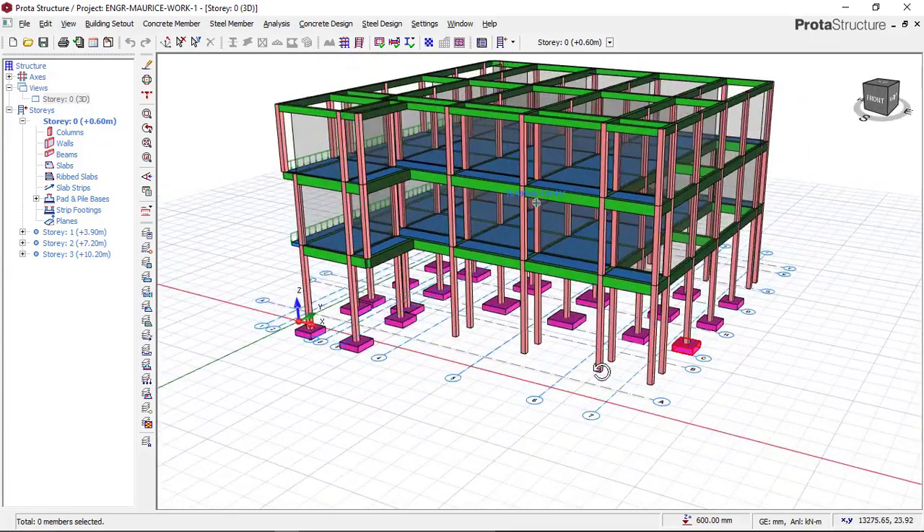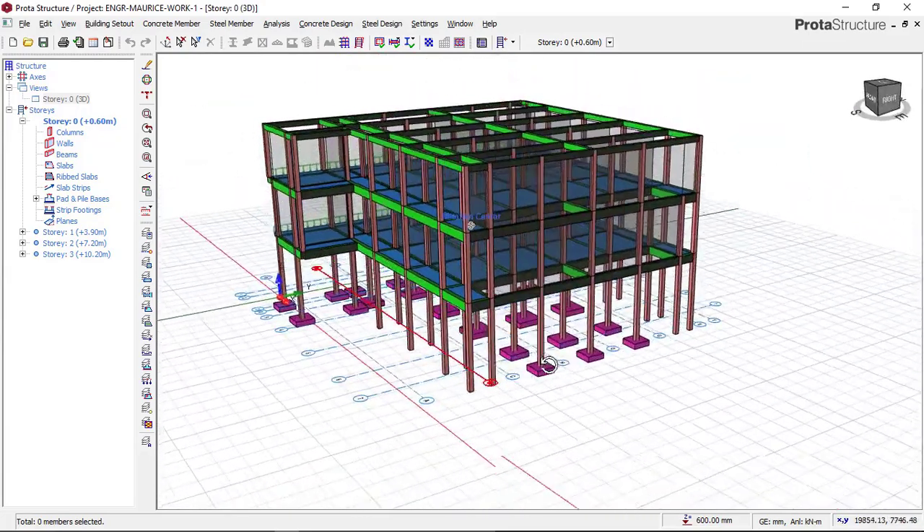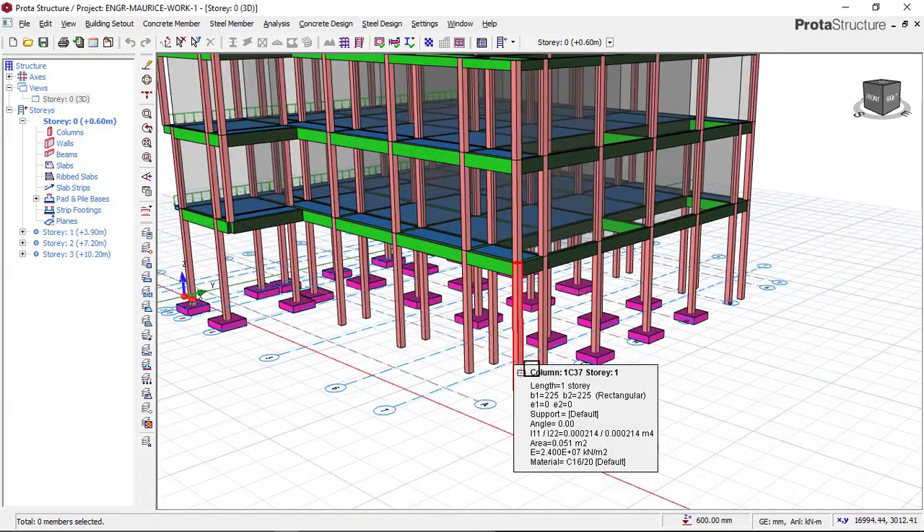By the end of today's lesson, you will be able to design, or know how to design, a combined footing using Prota Structure.